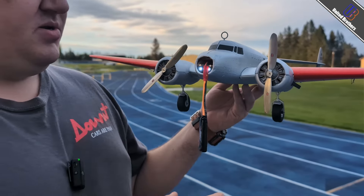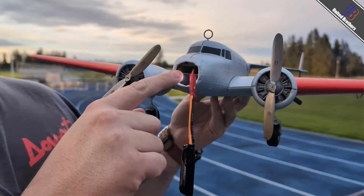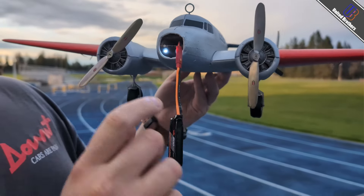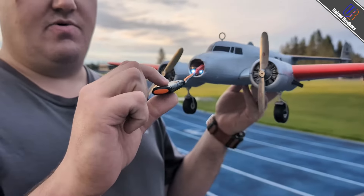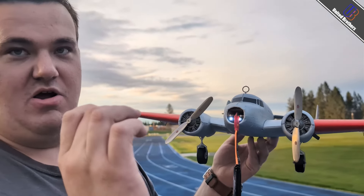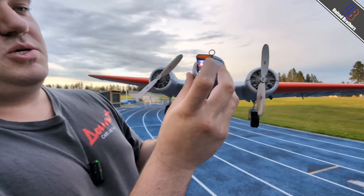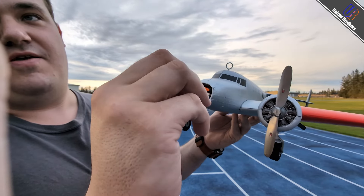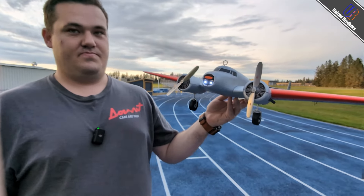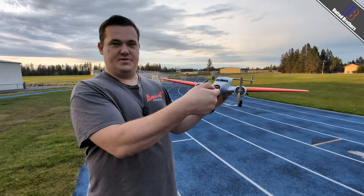One thing I want to touch on with these batteries — especially the way they designed the hatch, it's this tiny little spot here. I would highly recommend putting some tape over these and making yourself a little tab to pull the battery out, because it's a very tight squeeze. You basically push the wire back and these are friction fit in. Getting this out is the hard part. I had to get my nail under the wrapping of the battery to pull it out.